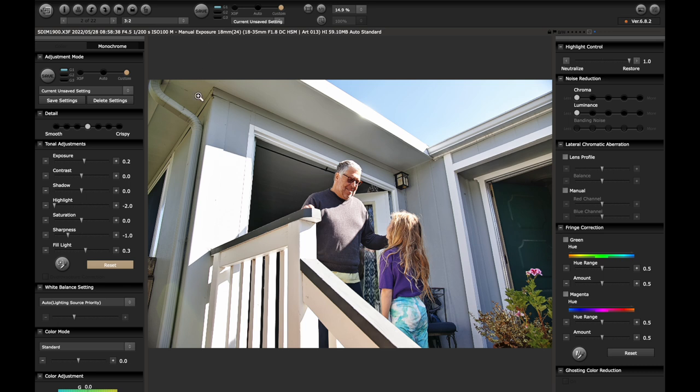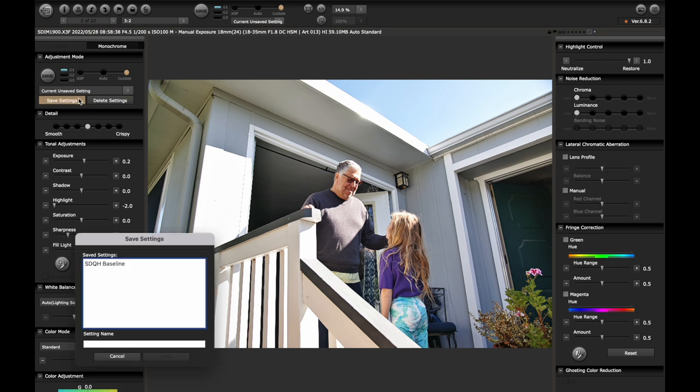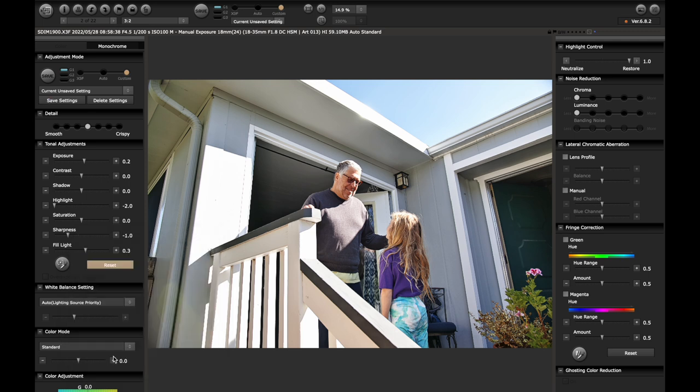The other thing you can do, which I do, is save settings. I'll give it a name, but I can see I already have it here. So after going to custom, I can pull up my baseline settings — which is just what we went over right now.